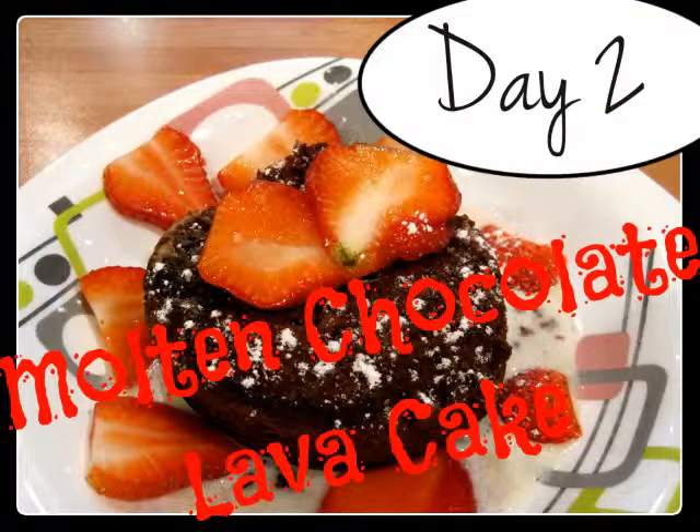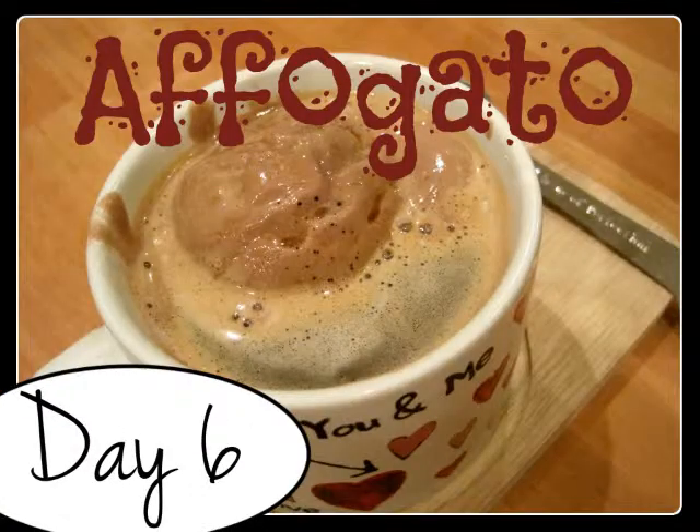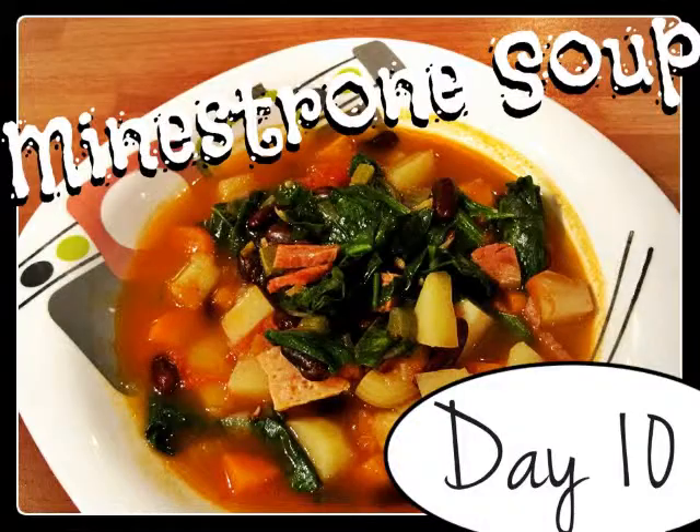Every day, one by one, I'm gonna try every recipe of Laura starting from the very beginning. Come join me on my challenge! Hi everyone, welcome to the 12th day of my challenge, and today as always I'm gonna jump through one of the recipes.